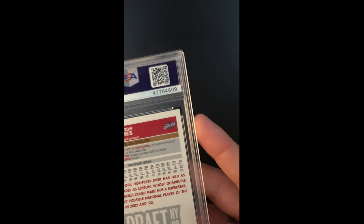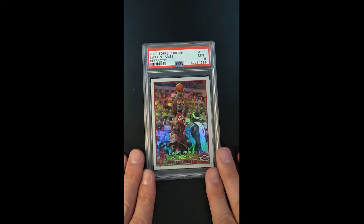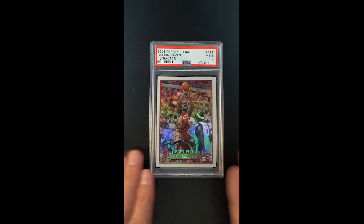The card looks like it came out of a pack yesterday. A quick scan around the periphery shows there's really nothing in the way of wear or issues. In fact, what very likely is just this modest centering shift is all that kept the card from grading a 10. So there you have it.